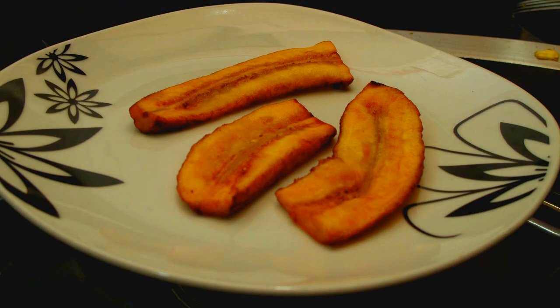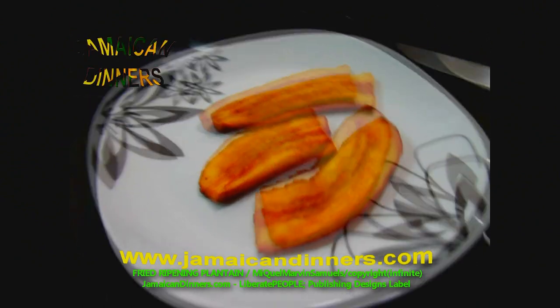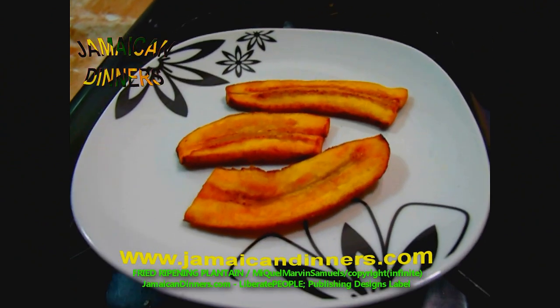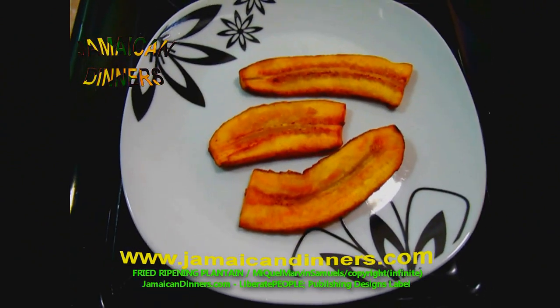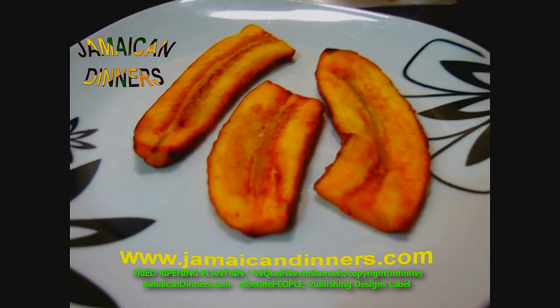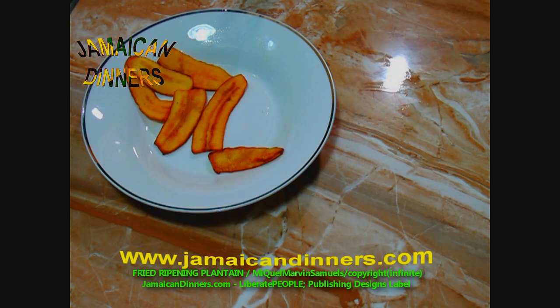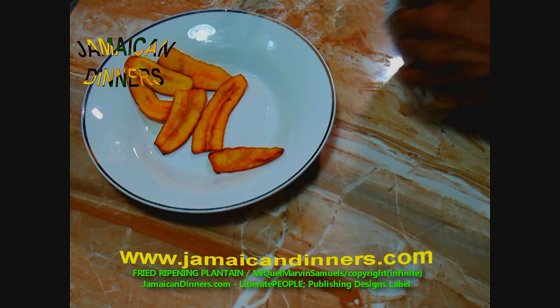Yeah man, fried ripe plantain — easy, effective way to fry. Visit jamaicadinners.com, subscribe, like, share. I'm gonna show you how we eat fried ripe plantain and give us feedback.